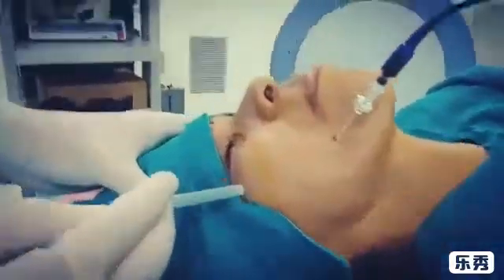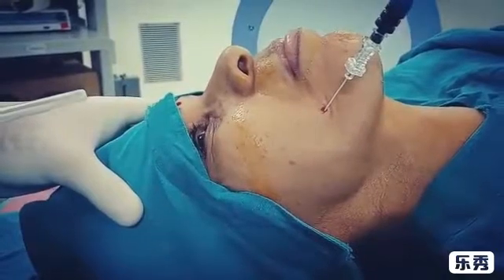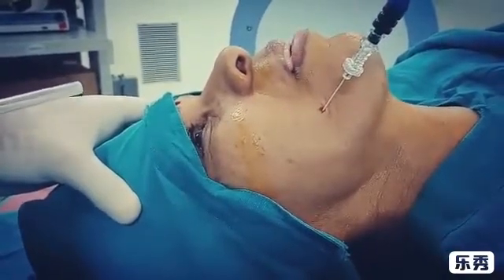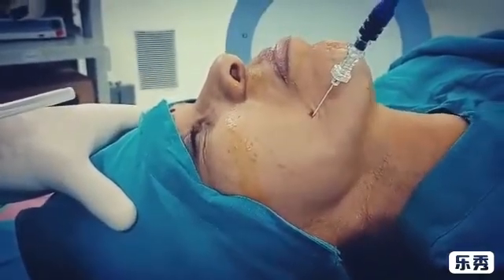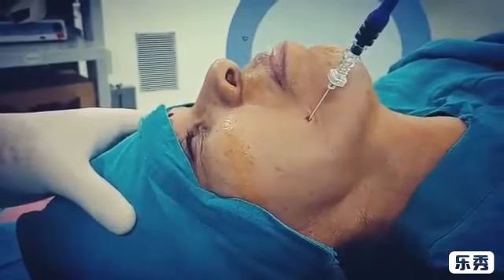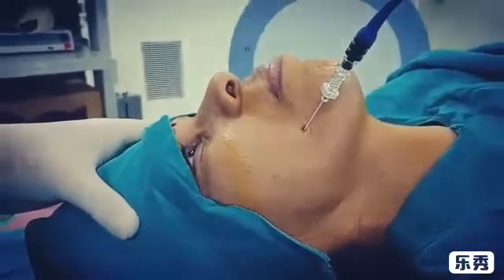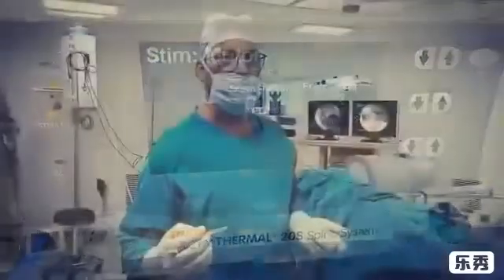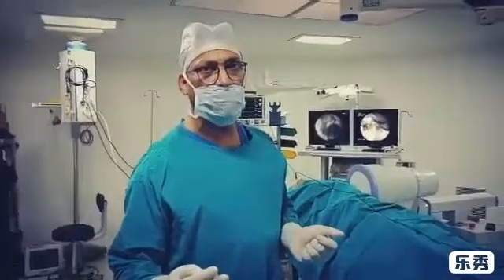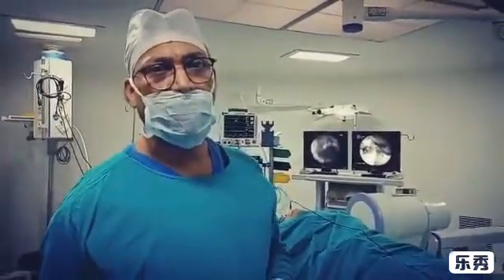At 0.3 mA we can get the sensory stimulation. We got sensory stimulation at 0.3 mA and motor stimulation at 0.4 mA. The nerve is very close to the mandibular nerve.